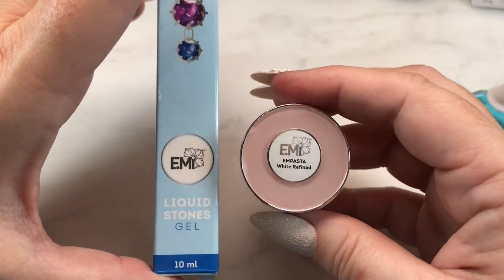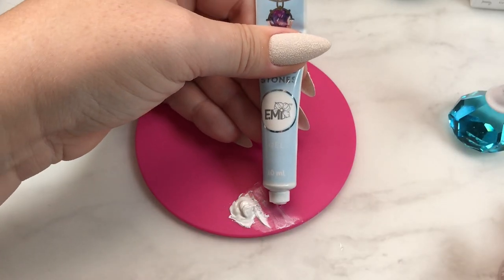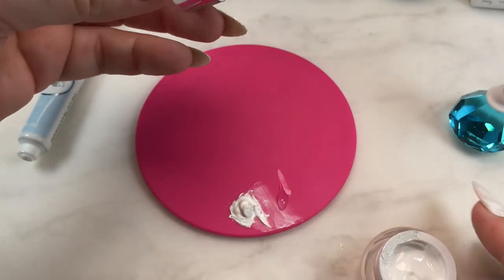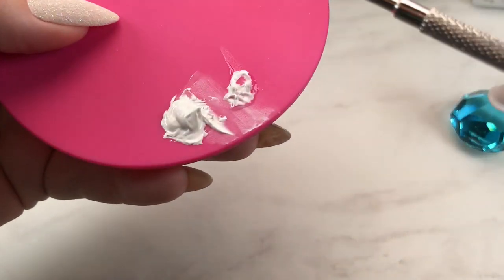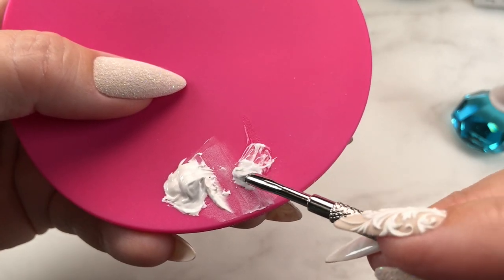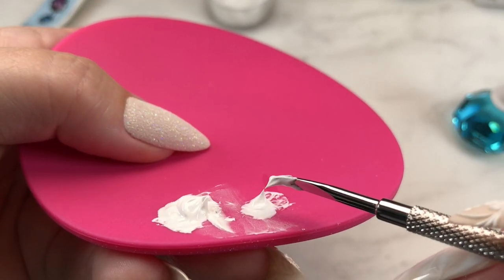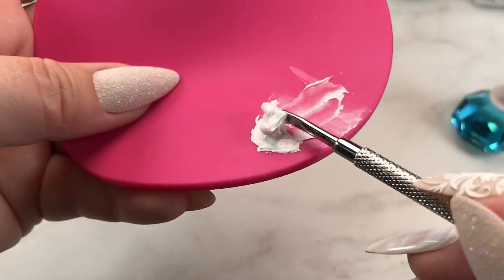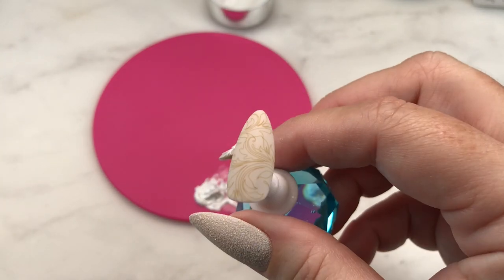These are the two products I mixed together to get the thickness of paint we're going to be using. As long as you store it in a dark, cool area, you don't have to throw away any paint — you can keep reusing it. It's kind of a two-to-one ratio: two parts liquid stone to one part of whatever color you'll be using. It's kind of like whipped cream — you want it at stiff peaks so it holds your lines really well and won't spread. Because we're not going to be curing as we work, I'll show you why in just a moment.